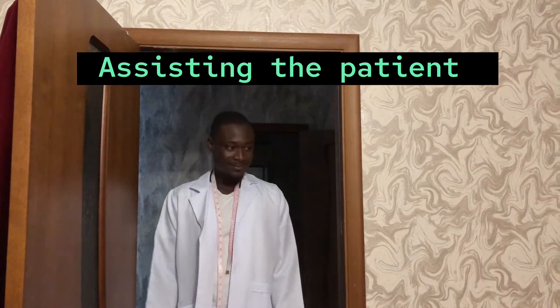In the next shot we are going to show how to assist patients to put on their compression stockings or their compression hosiery. Coming.